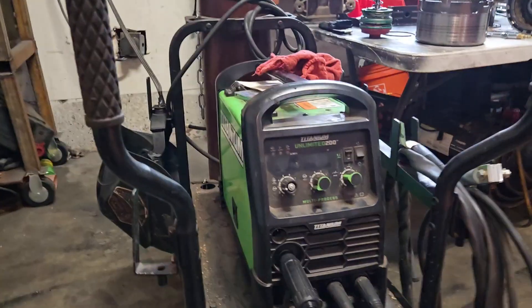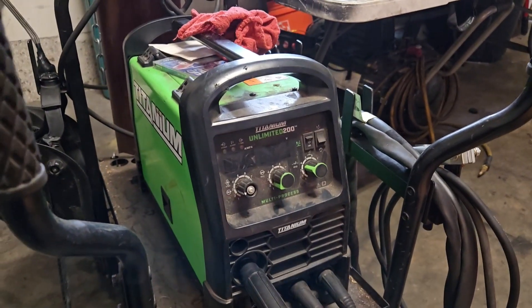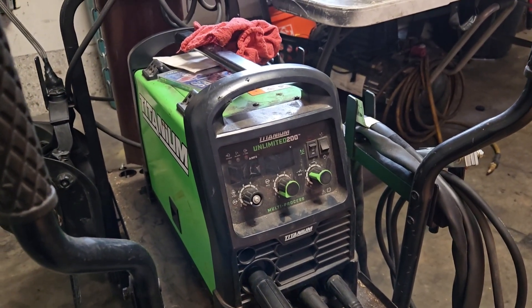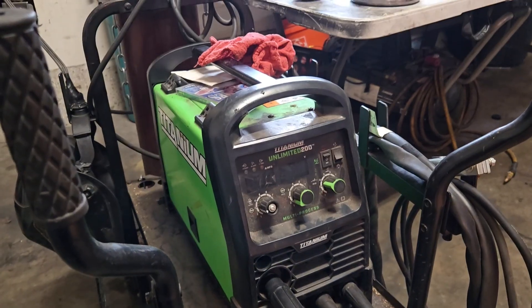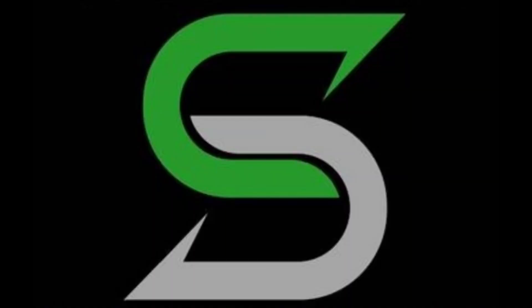The settings I used for 20-gauge specifically were 13.2 volts and 112 on the wire speed, which is inches per minute. So if anyone's wondering and has this exact machine, those are the settings. Other than that, just give it a try and do a lot of practice — that's the only way to get better. If this video helped you out and you want to implement these tips, please consider liking and subscribing. Hope you guys have a wonderful rest of your day — God bless.